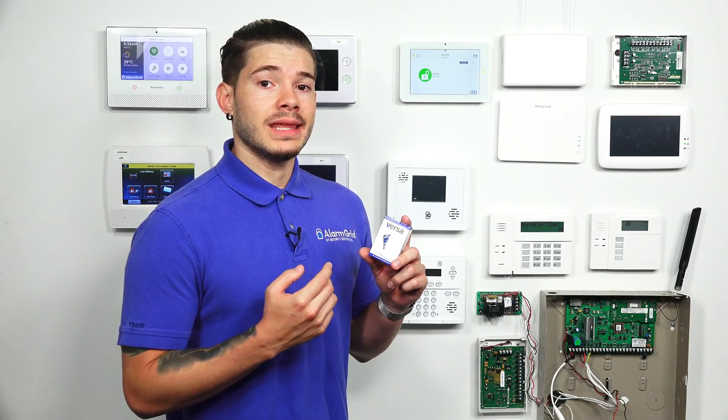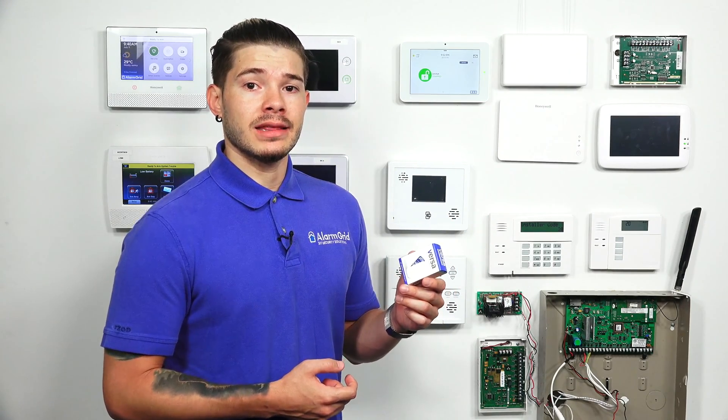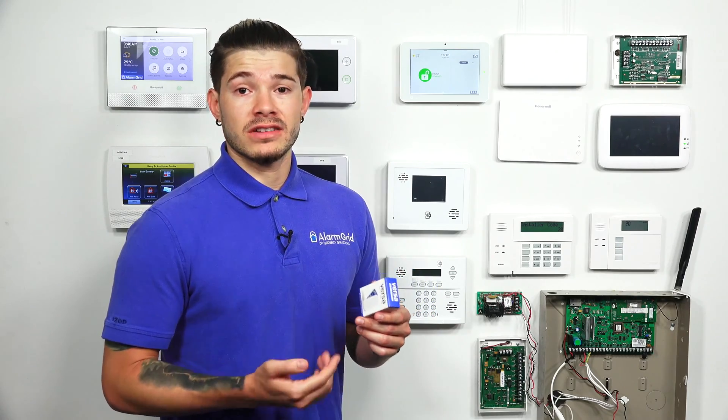One way to tell what sensor you have — if they're already installed in the house — is to pop the cover. You'll see the daughter board card inside is a different color. For the Interlogix one, they're blue, as you can see from the blue box. The Honeywell 5800 Mini has a red daughter board card, and the 2GIG Versa has a yellow daughter board card. I'm going to show you how to pop the cover, get the serial number to confirm when learning it in, and verify which sensor it actually is.